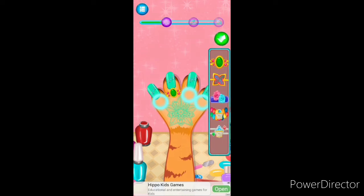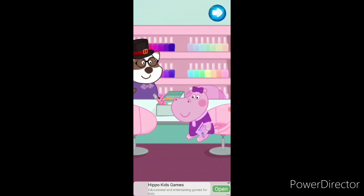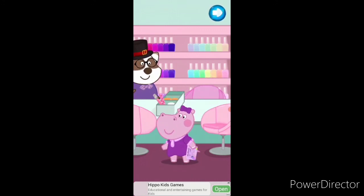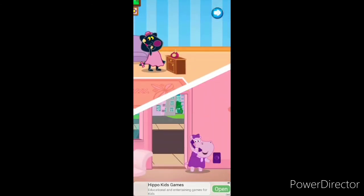Tap on the bracelet to choose it. Tap on the tick button to save the changes. Tap on the bracelet to choose it. Tap on the tick button to save the changes.